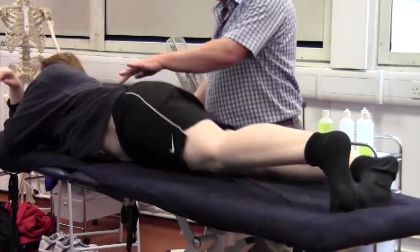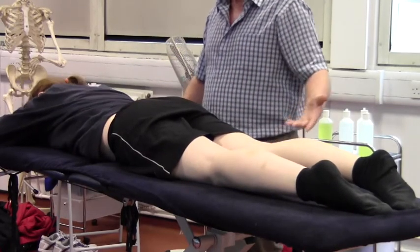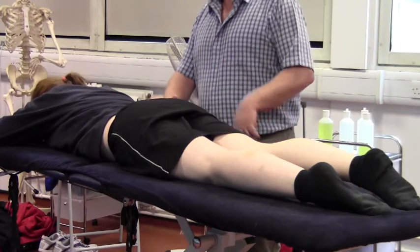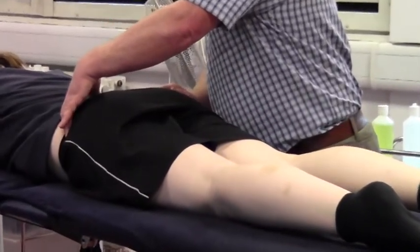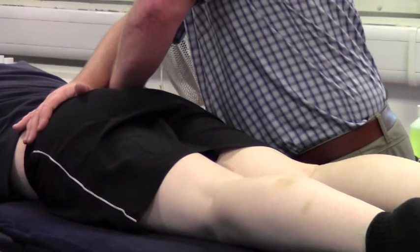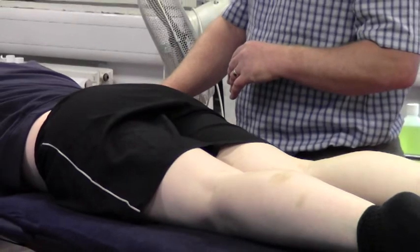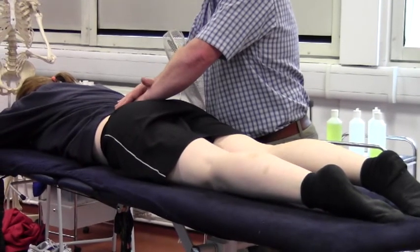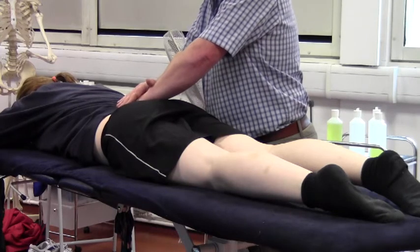Turn the client prone. Apart from checking piriformis length - knees flexed, leg dropping out to see the length of piriformis - we would do a posterior distraction test, or HIBS test. Similar to the front, find the PSISs, then heel pressure over both sides, pushing downwards and outwards, checking for posterior ligaments on the sacroiliac joint. Any pain or discomfort there will show a problem. A second way of testing is to put your hand over the sacrum, ensure you're in the middle, and do almost like a chest compression - a little push downwards - as another way of checking for SI joint posterior ligaments.